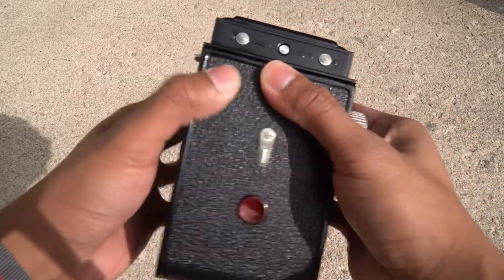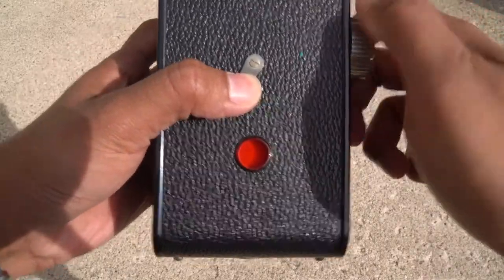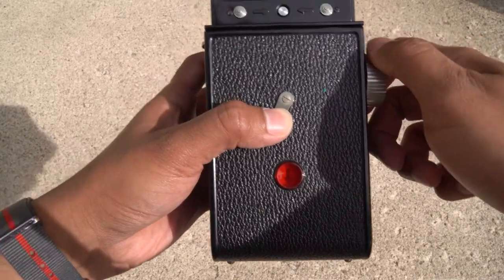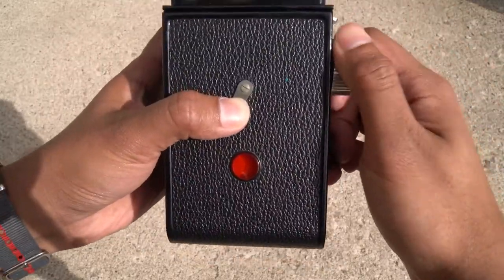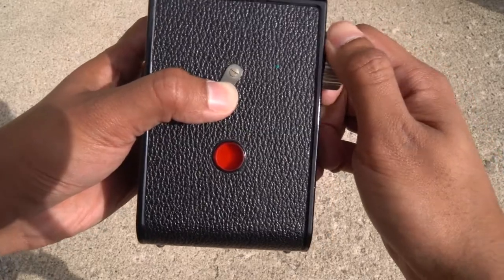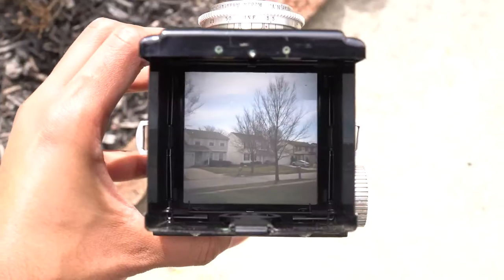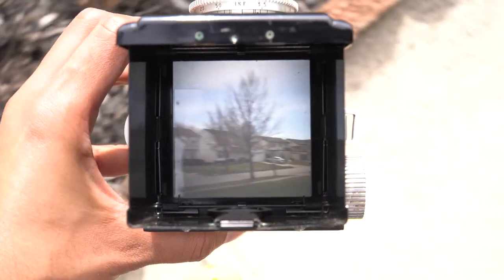Now roll it up. Most cameras that use 620 film have a red window where you can see if the film is in the right spot. Spin it — at some point you're gonna see an arrow, which means you're almost there. Keep spinning and you'll see the word 'Kodak,' then you'll see the first number. It's subtle — looks more like a tiny line. Make sure it's there, and boom — snap, you're good.